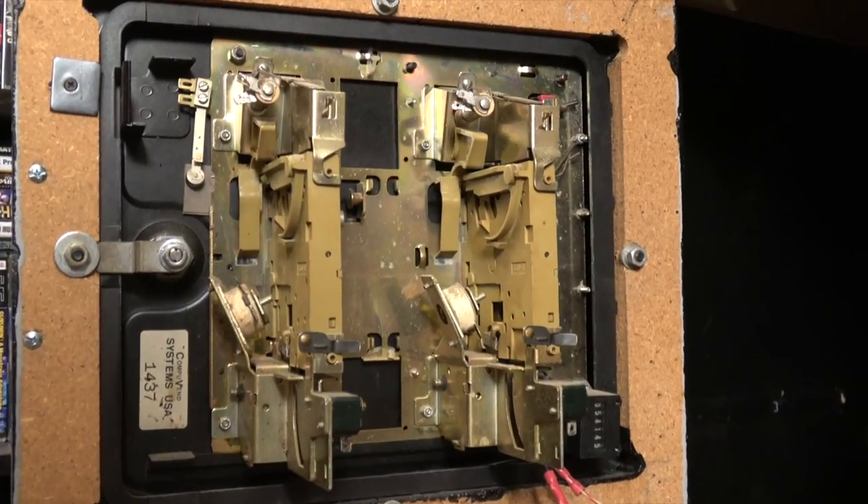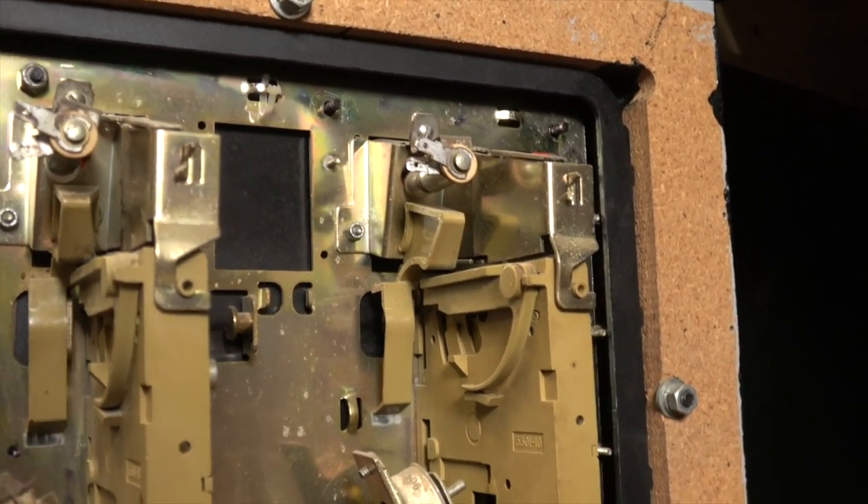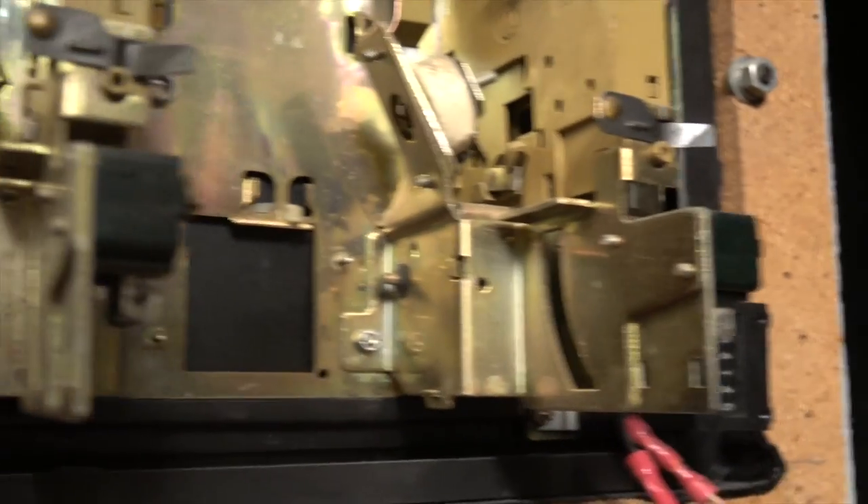And we're going to get rid of the Iron Maiden Death Trap down here, which is the coin slot mechanics. Because if you remember, we left those in and there's lots of nasty, big, sharp, pointy bits in there that tear the top of your head off every single time you reach in there. It's got Metal Jesus blood all over it. The stigmata of arcade machines.